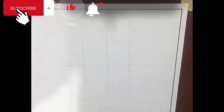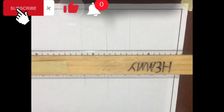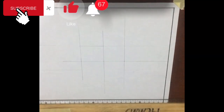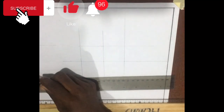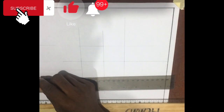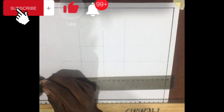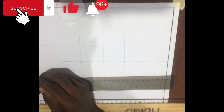We then take a measurement of 6 millimeters on our ruler, and this is done so as to draw a circle of radius 6 millimeters for the base region.